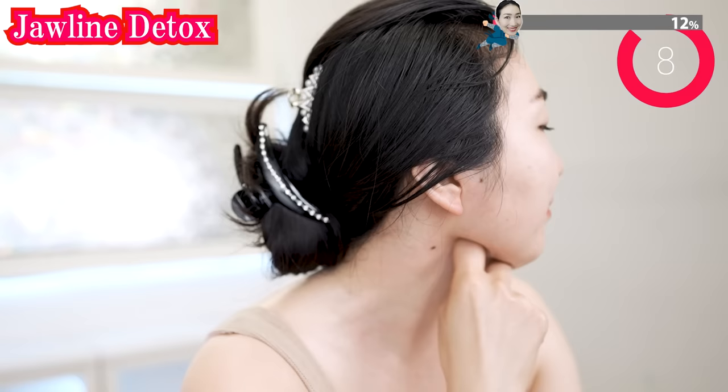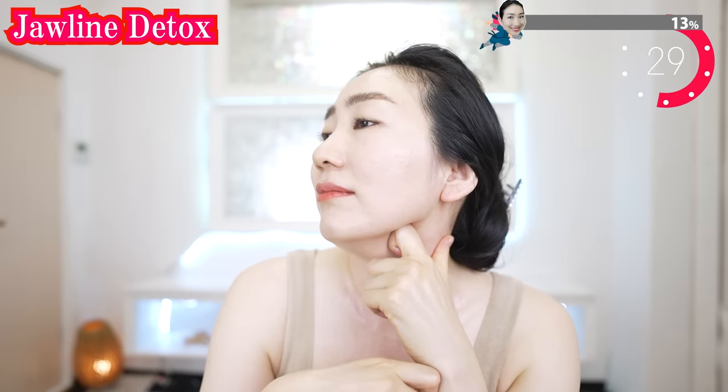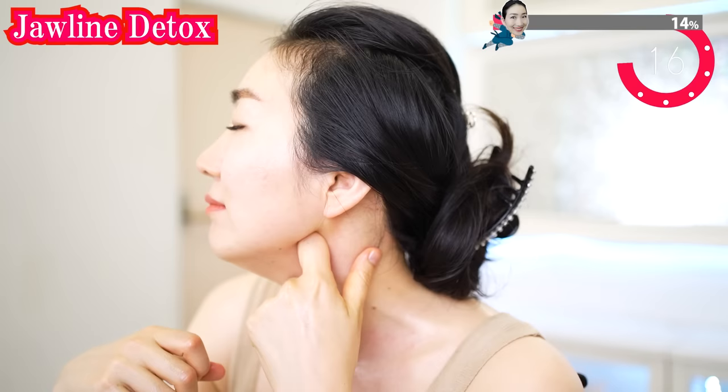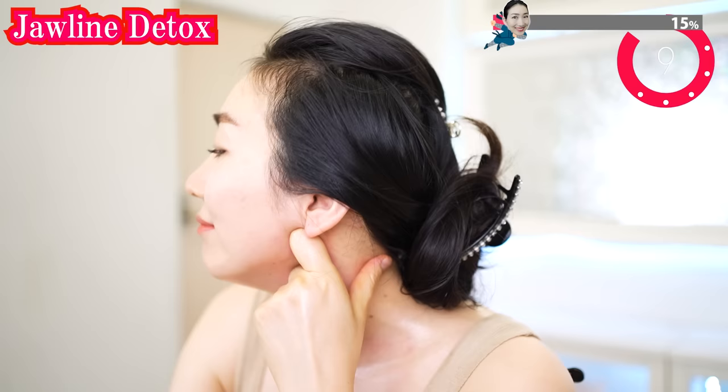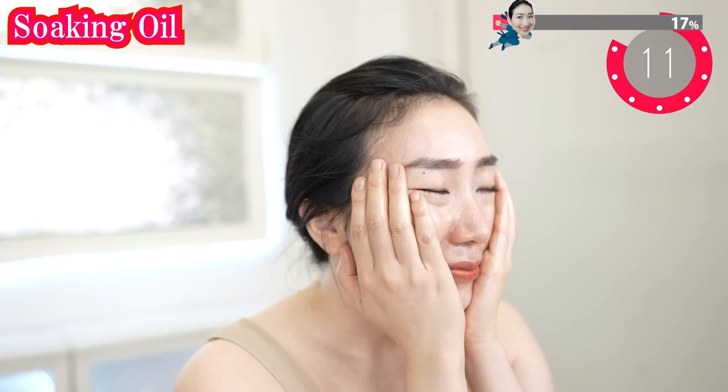Don't stop while you're on it. Now do the other side. Put your hands on your cheeks. Breathe deeply and cover the sides of your face including the temples. Breathe deeply and gently.